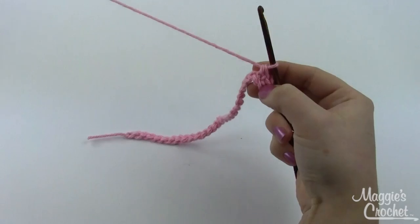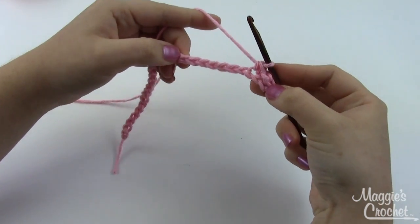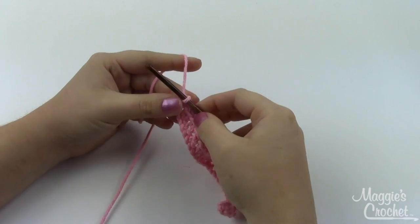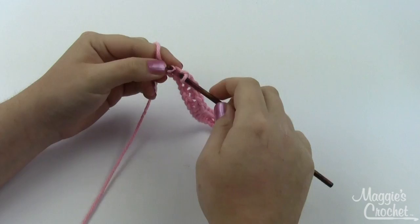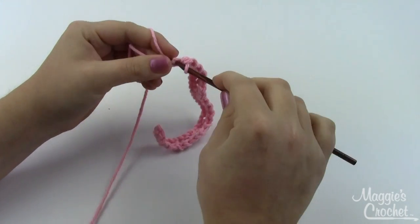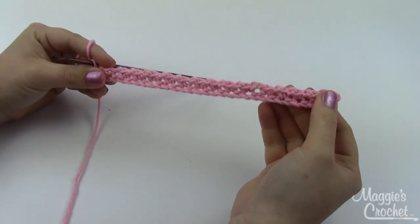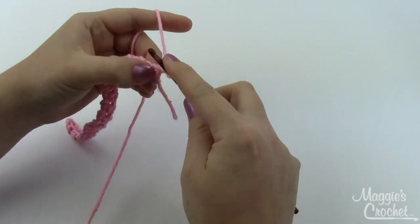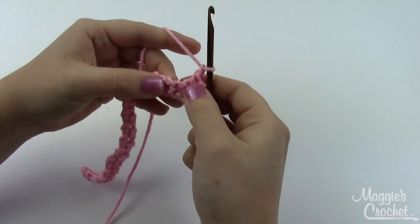Continue doing that across the whole row. At the end of the row, do a single crochet, chain one, single crochet right in here, and then one last single crochet in that spot as well. That's the end of row one. Now chain one, turn, and do the exact same thing: start with a single crochet, chain one.